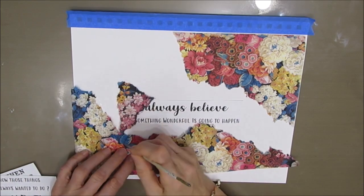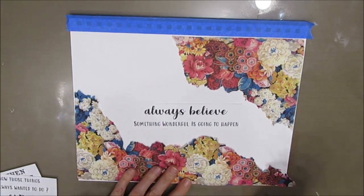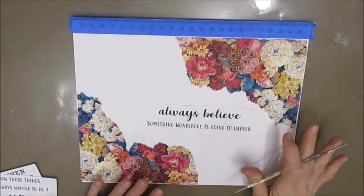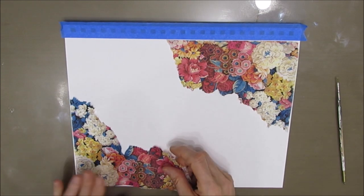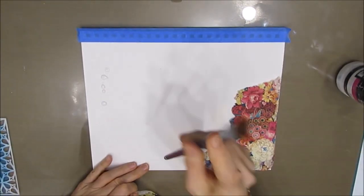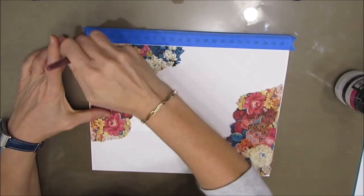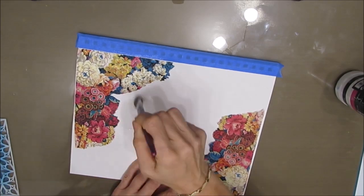It looked like it was a little too much so I'm cutting some of it off. There is no right or wrong — if I decide I wanted that back I can glue it back on and layer it up. In fact, when I took this off to get ready to glue it I ended up putting it in the opposite corners and I like that look better. So try different things. Once it's cut out you can flip it around and see.